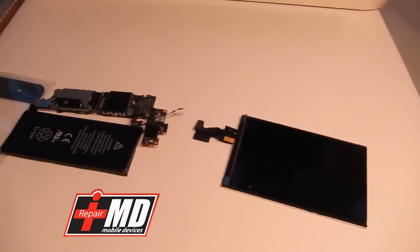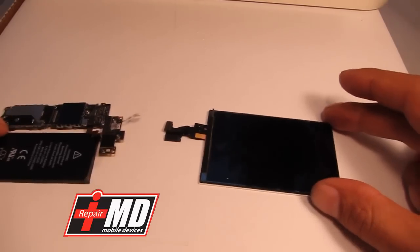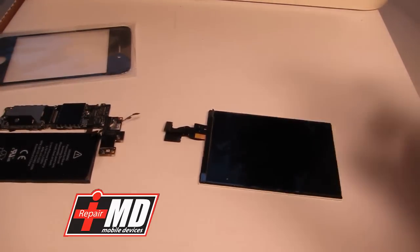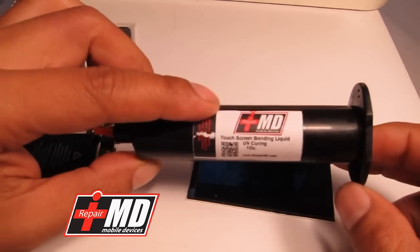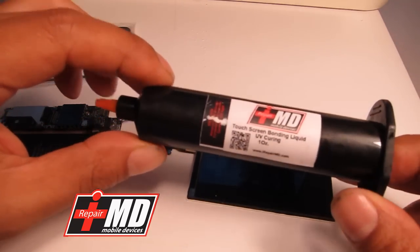Hey guys, this is Prak with iRepairMD. Some of you had issues with putting the display on, so what I'm going to show today is how to mount the display using my liquid adhesive. This is a one-ounce bottle you can buy from eBay for about $50, and you can get 10 iPhone 5 repairs out of it.